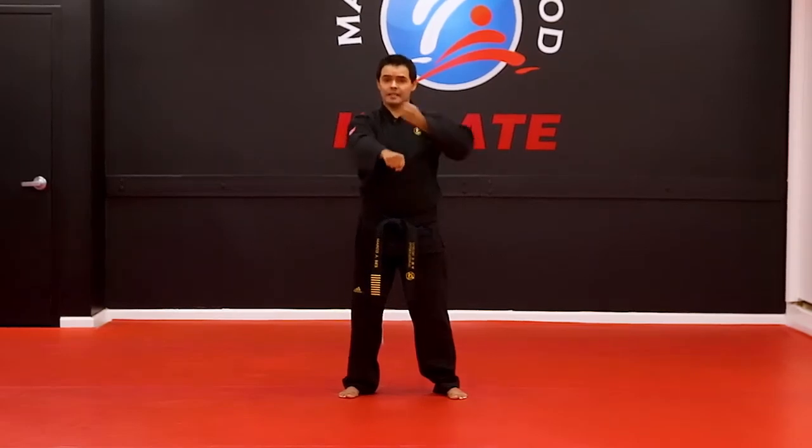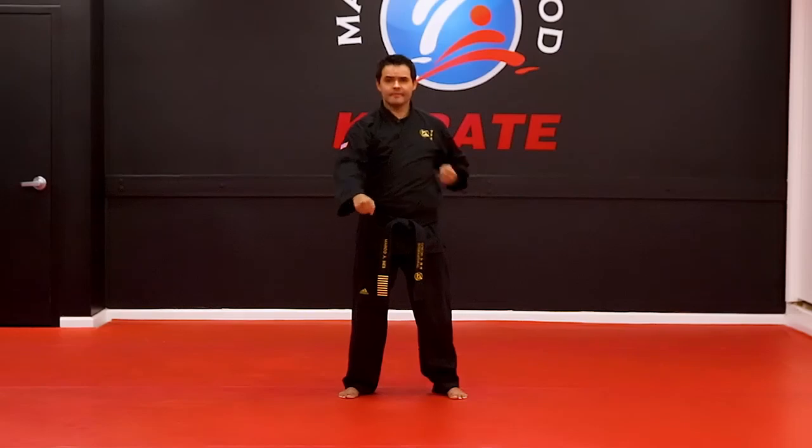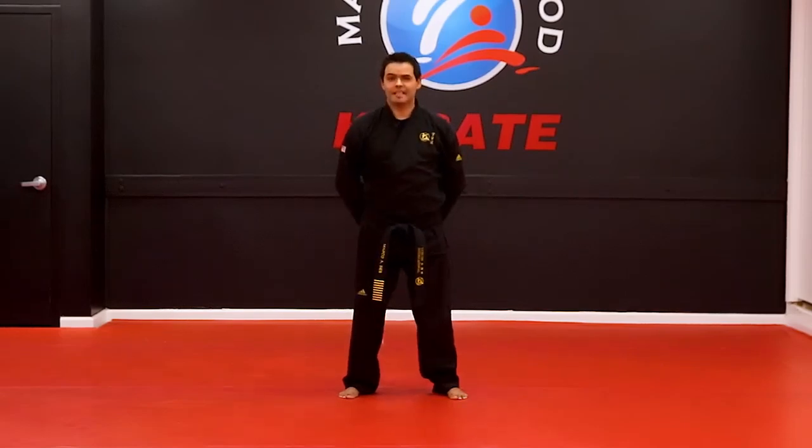So it will look something like this. One, two. That was the low block.